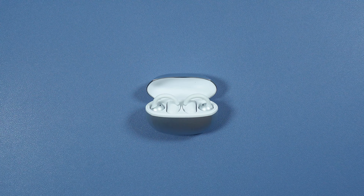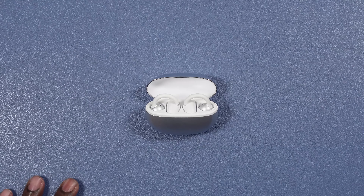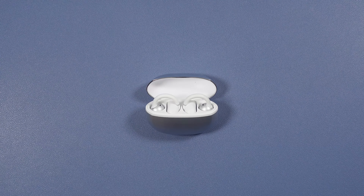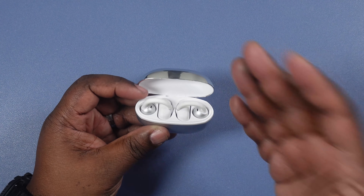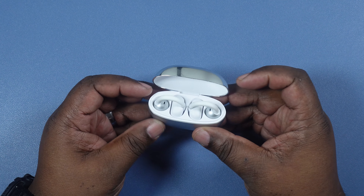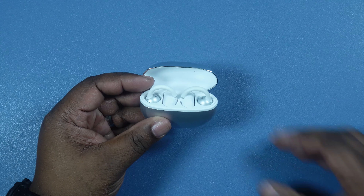With the volume you have to press and hold for a couple seconds, and you've got to release and press again to continue raising or lowering the volume. Other than that, touch controls work great. This is a mic test with the Haylou Airfree open ear earbuds in a quiet location. This is a mic test with the Haylou Airfree open ear earbuds in a crowded location.